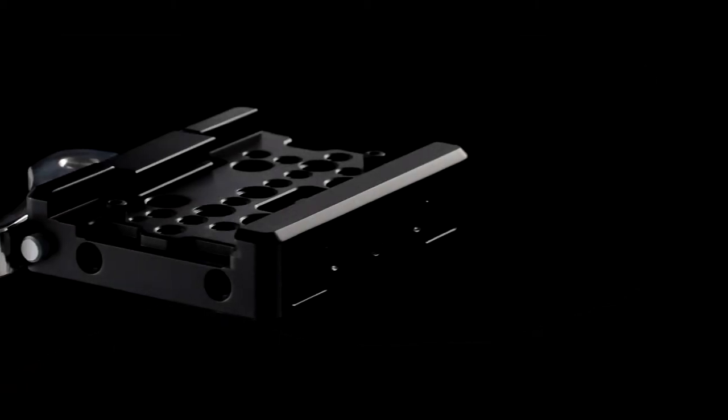Hello everyone, this is Hao from SmallRig. In this video, I'm going to introduce the Metphoto Quick Release Baseplate, item number 2006.